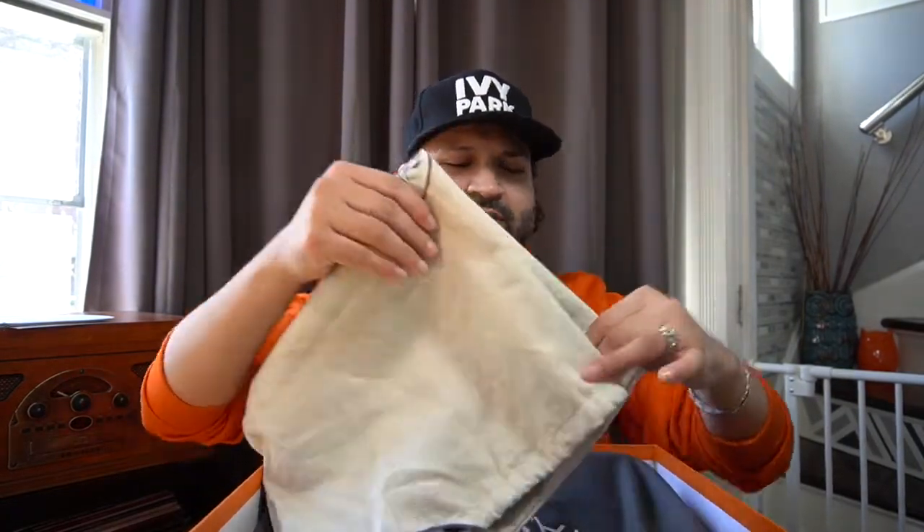You might already guess what I got. If you follow me on Instagram, you probably have an idea of a particular bag I've been wanting for years. There were two that I really wanted. The style I was looking for was between the orange, with a particular metal — the hardware. They didn't have it. So this was the ultimate first choice I ever wanted.